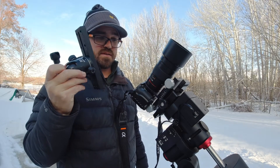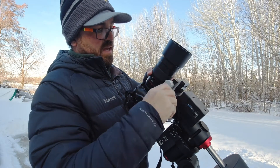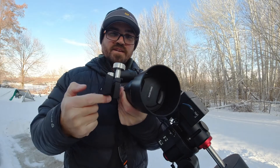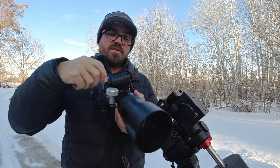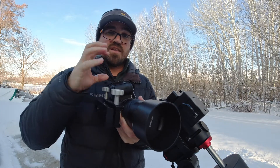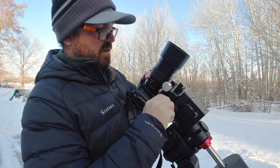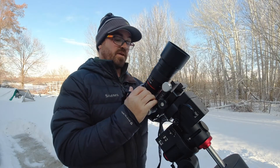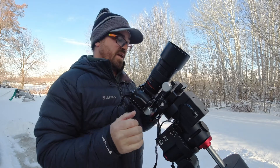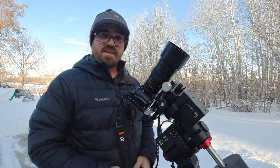So I moved away from that and went with a different product: the ADM dovetail to Arca Swiss adapter. It's a dovetail plate with an Arca Swiss plate you can loosen right here — it's really long, which is great for mounting my big Sony 200 to 600 lens. There's a lot of grab on that plate, and I can just slide it into the equatorial mount and lock it in. I've put seven to eight pounds on it with no problem. It's a great way to secure your DSLR or mirrorless to your equatorial mount. Clear nights, dark skies!